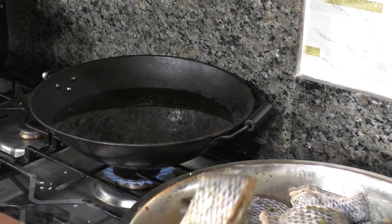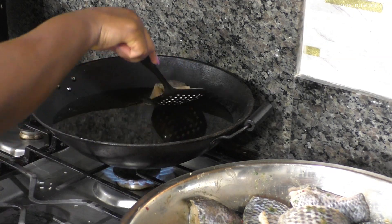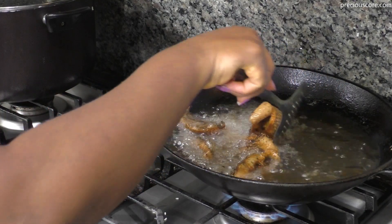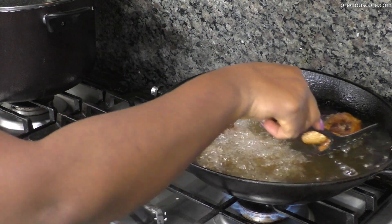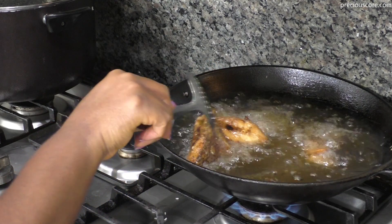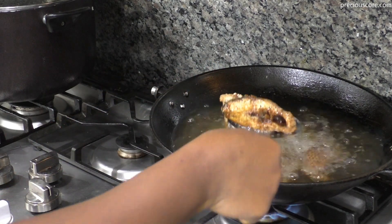Heat up some oil, then deep fry the fish. When you're deep frying, make sure you're not overcrowding the pan — give enough room for the oil to really fry the fish so it's nice and crispy on the outside and tender on the inside. Fry the fish in batches until you're all done.